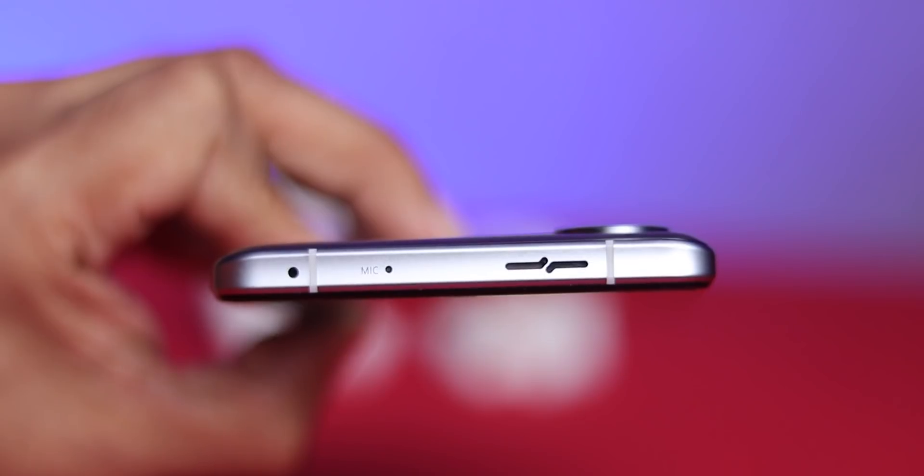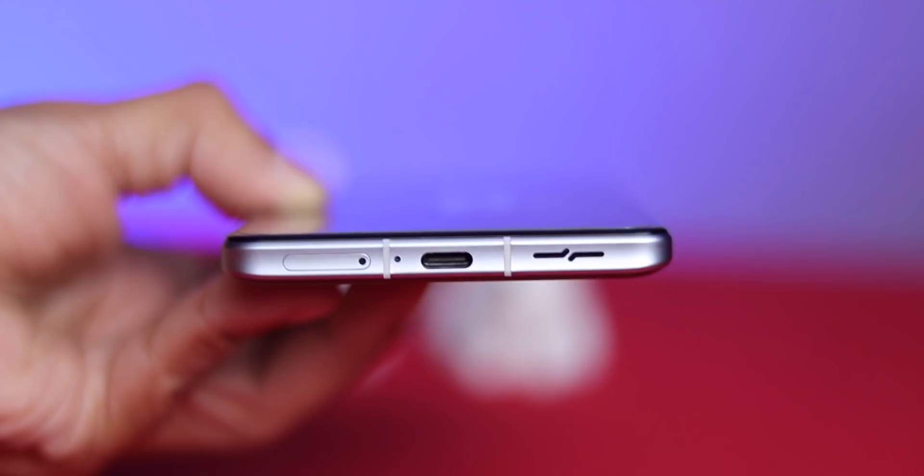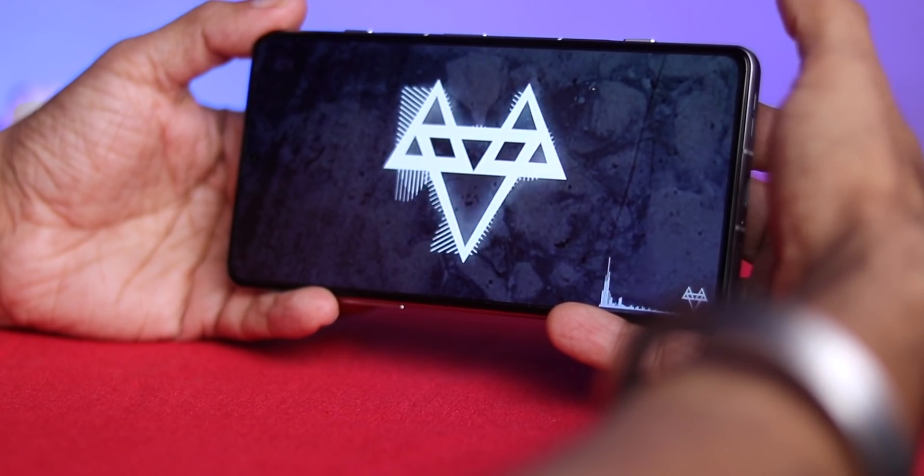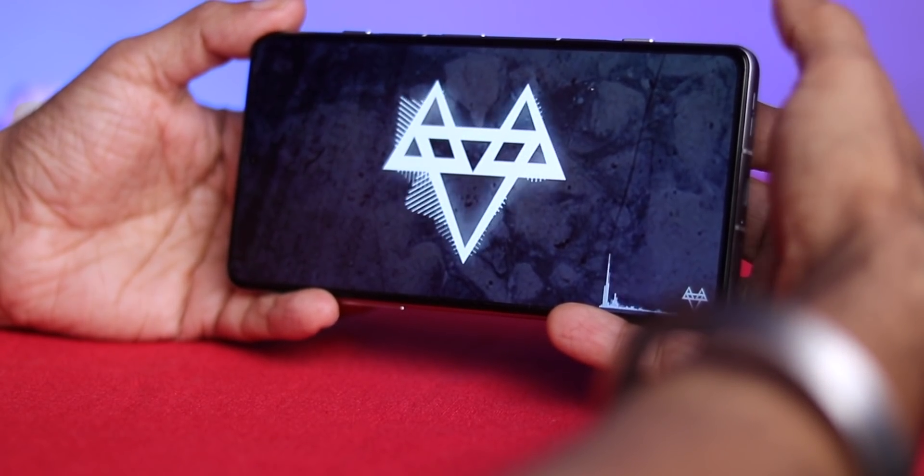With a solid frame and glass body, it does add weight — 205 grams to be exact. It's heavy, but I'll take it considering the premium build. You also get dual stereo speakers: one on top and one at the bottom, placed so you don't accidentally cover them while gaming or watching video. Really nice.